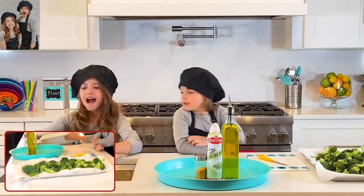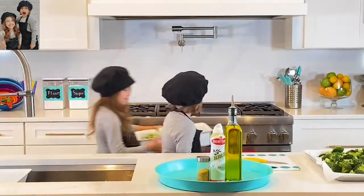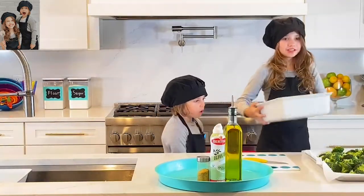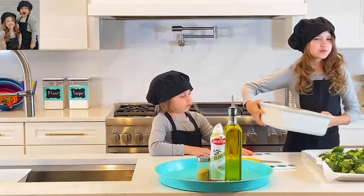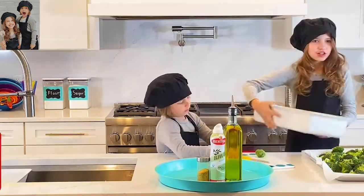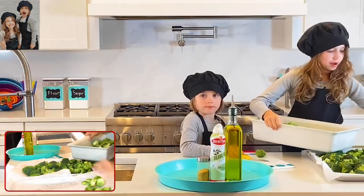Now I have my Brussels sprouts that I've already cut, and I'm going to teach you how to cut them too. You don't want Brussels sprouts too close together, so what I'm going to do is take a little handful and spread them out like that.